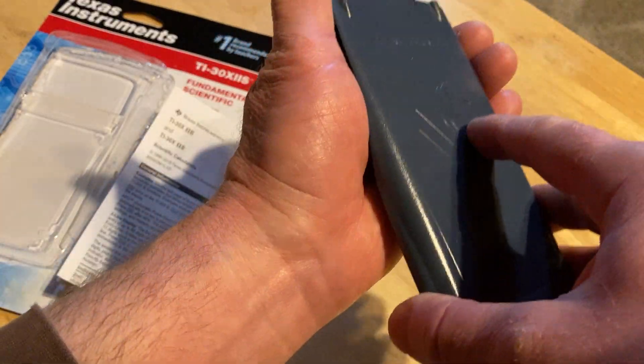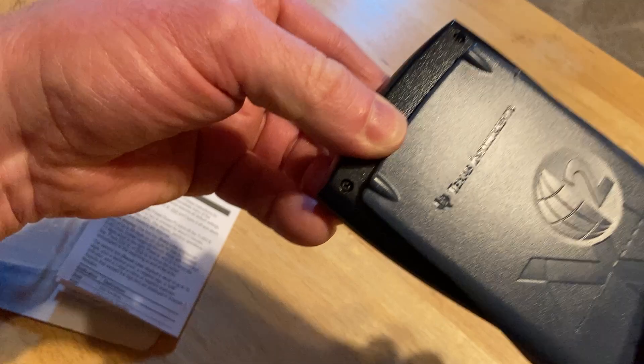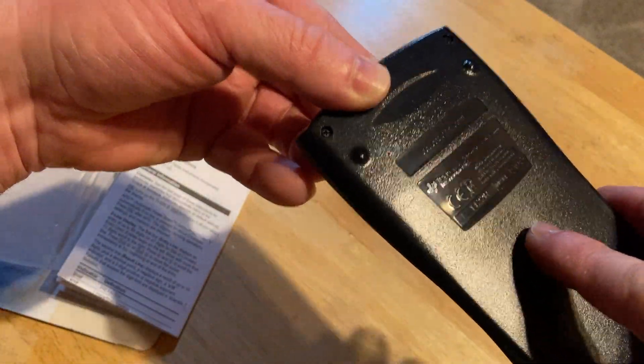It does have a battery and it's also solar-powered. On the back you can take off a panel with a screwdriver to get to the battery.